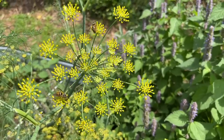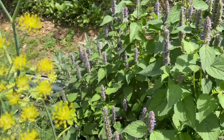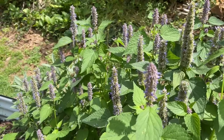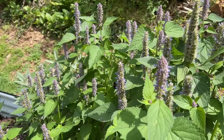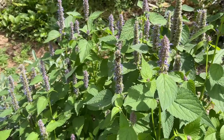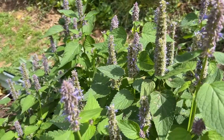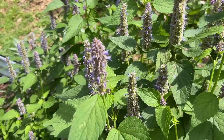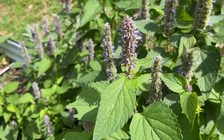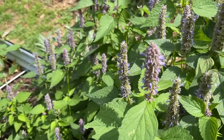Bees and other pollinators are really working our herb bed here today. I can't believe — and Matt can't either — how the hyssop. A lot of you told me that the bees would just love it, and they do. Every time I've come out all summer long, bees and butterflies and all sorts of things have just been all over it. The plant has stayed really pretty all year too, so even just as an ornamental I think it would be wonderful. There's probably about 20 bees on it right now, just working away.